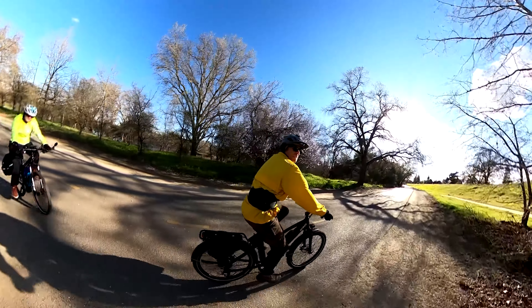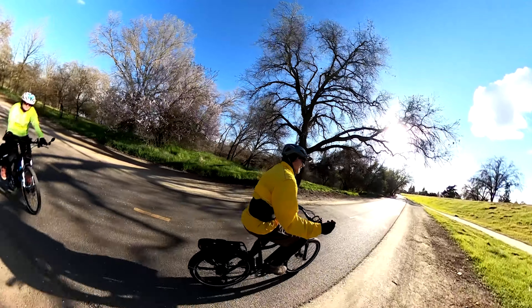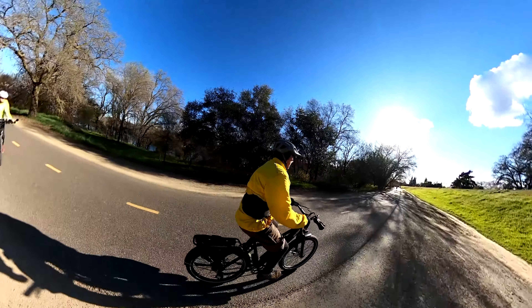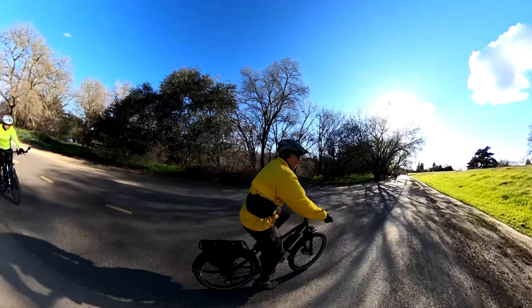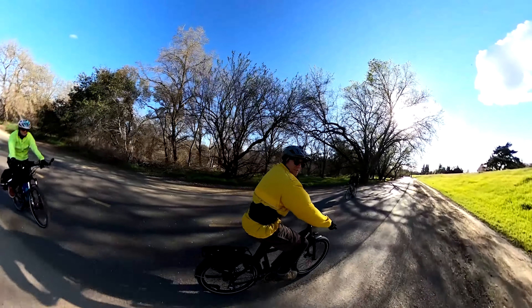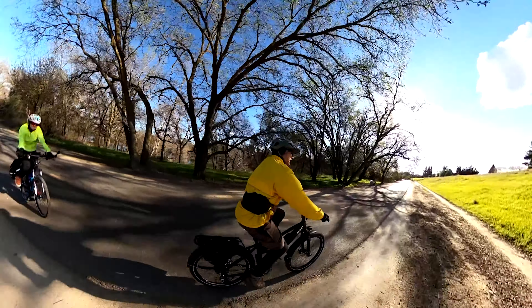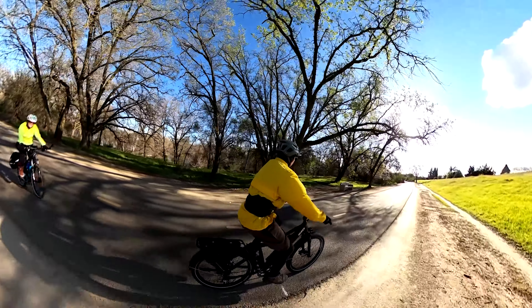The KBO Breeze is billed as a commuter bike and it has tons of range, so if you're a commuter who wants to go a long way, this is a great way to do it. You have some compromises like any budget bike will, but for all the stuff you get for your money it's a pretty great package. Thanks a lot for watching.